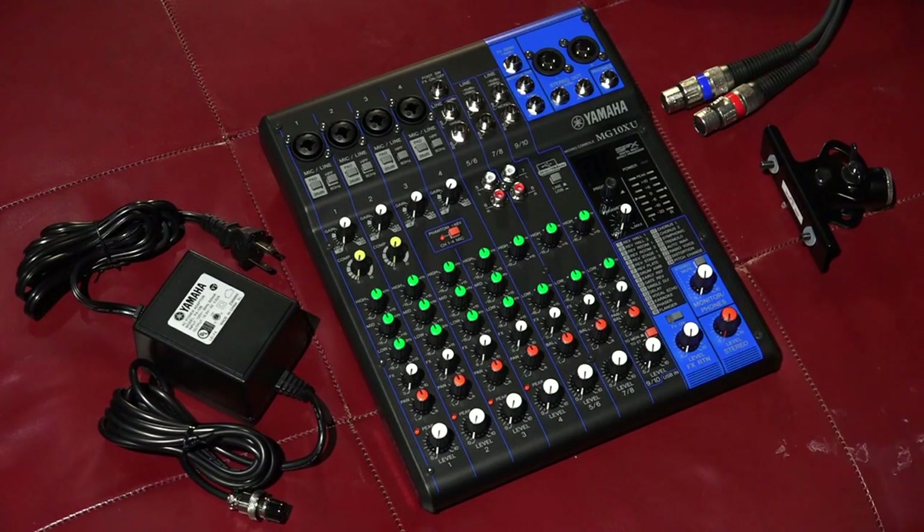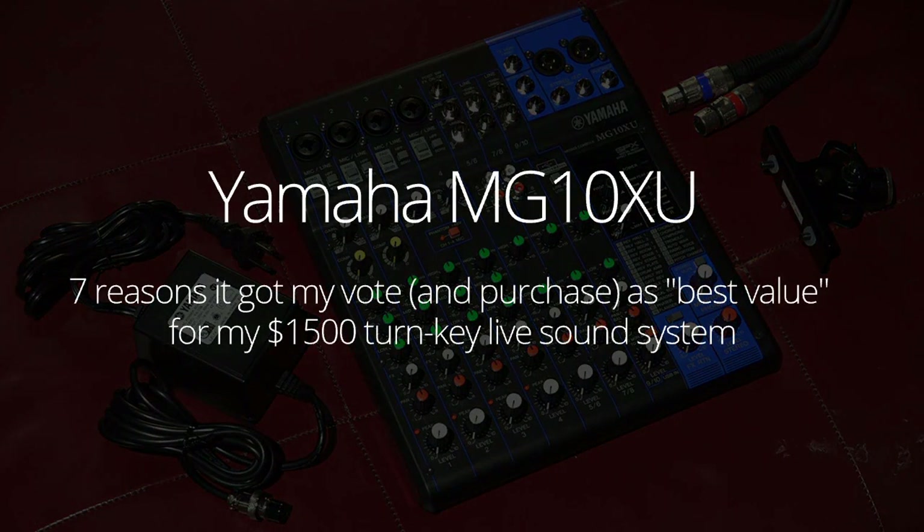Hey everybody, how are you doing? Thanks so much for coming back to my channel and checking out some more reviews. Today I'm going to be reviewing a Yamaha MG10XU — a nice small form factor, small venue, 10-channel mixer.